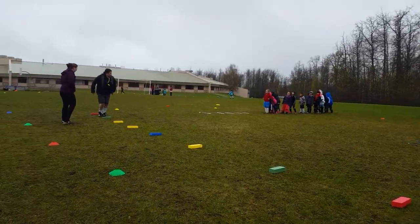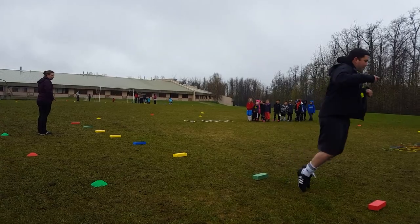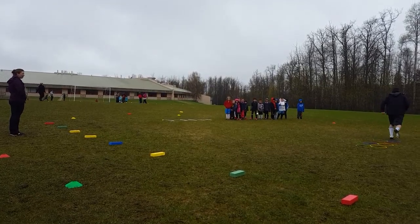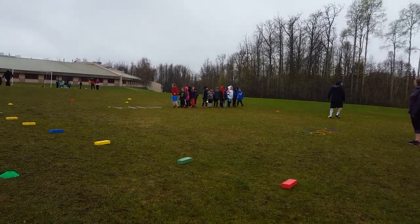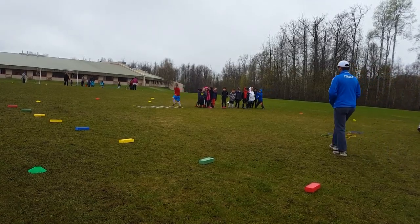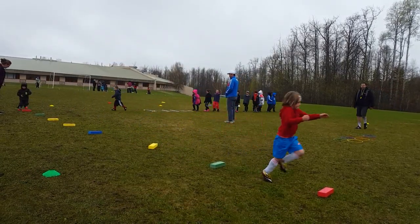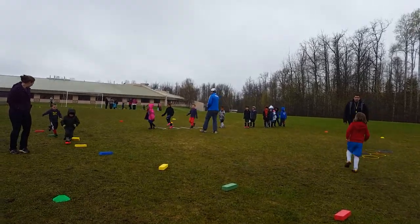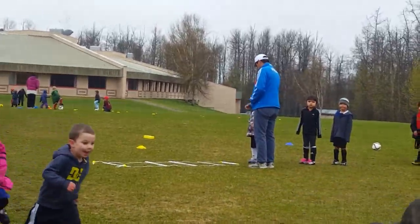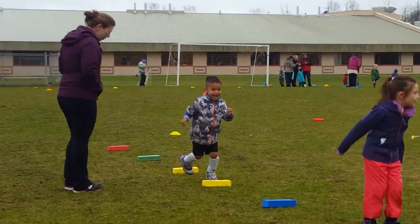This round we are going to hop, hopping over each one. They can grab the ball and shoot. Ok Holly, take your time this first time. Good job Tanner. Look at that girl. Ok when you get through this you have to shoot the ball in the net.